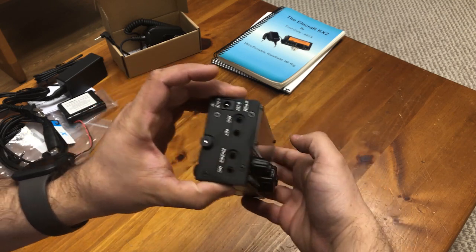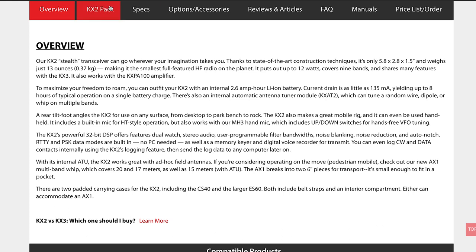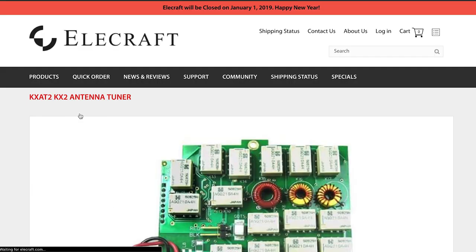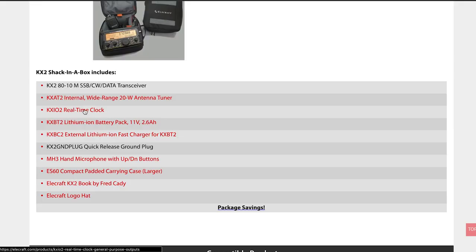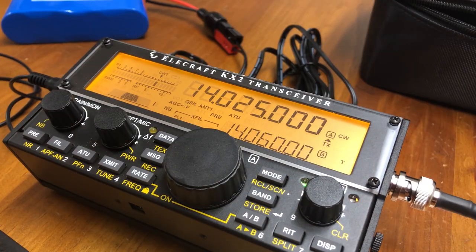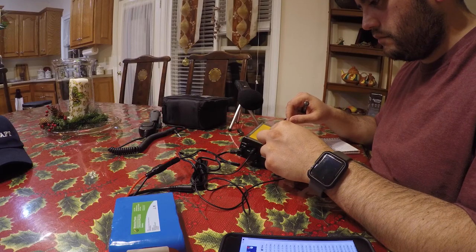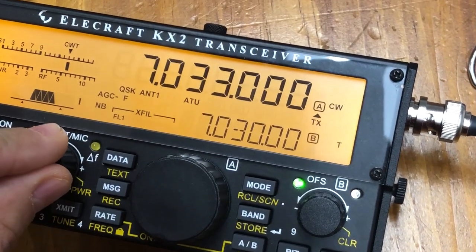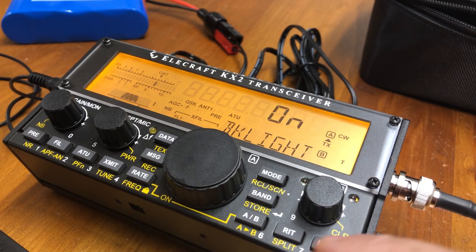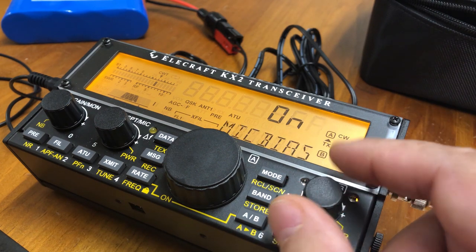I'm not going into detail about the ins and outs of this radio in this video, but I do want to mention some things. The Shack in a Box bundle also includes some internal upgrades that would usually be optional when purchasing just the radio — these include the KXAT2 internal antenna tuner and the KXIO2 real-time clock. Because of the many features the radio offers, it takes a healthy amount of time to learn how to operate. Short and long presses in a variety of combinations are what's needed to get the radio to perform different tasks and enable functions.